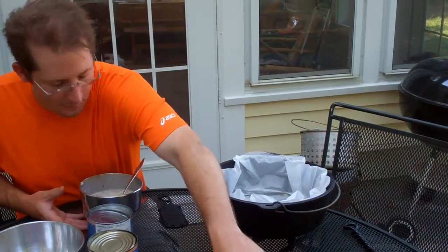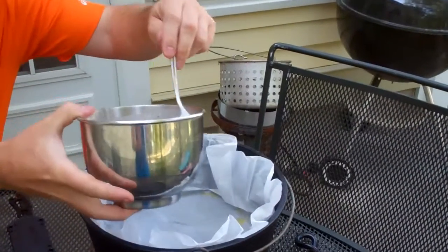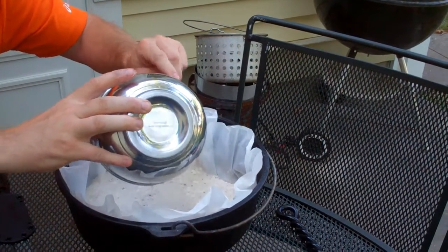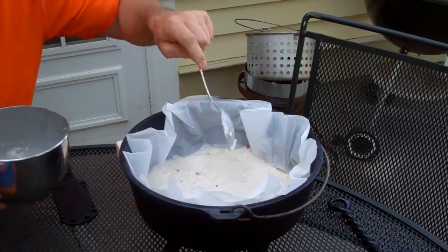Now I've got a Dutch Oven here — this is a 12-inch Dutch Oven, and I've got a Dutch Oven liner in there. I'm just going to pour this batter into the bottom. It looks a little runny, but that's because some of these chunks need to dissolve the rest of the way.